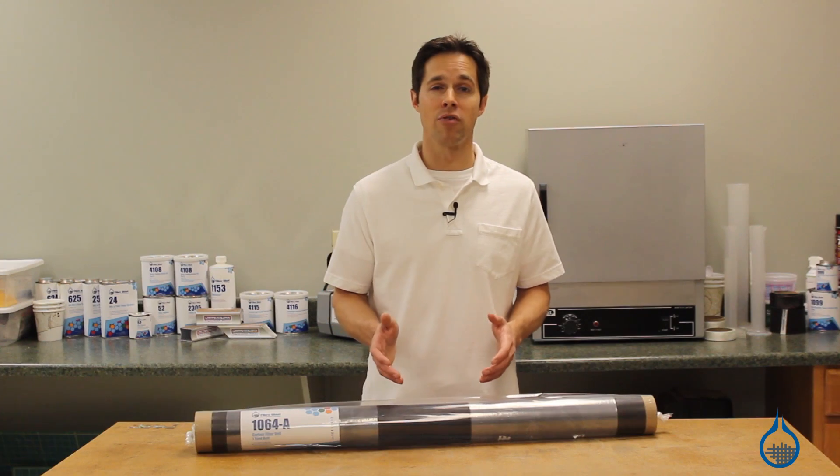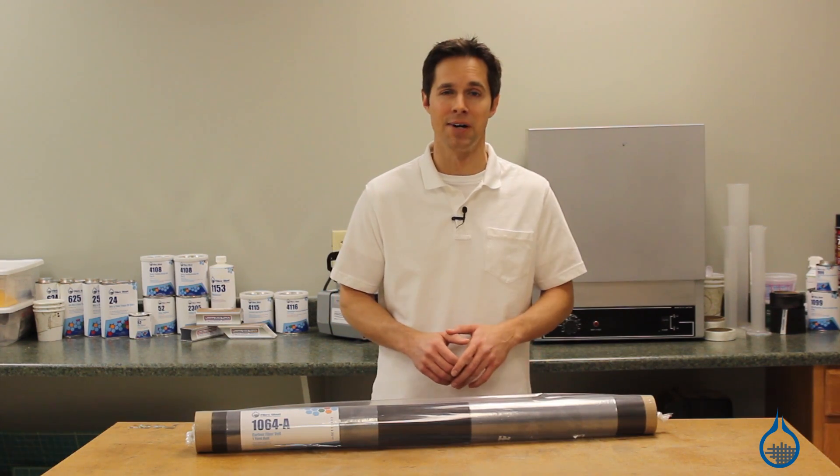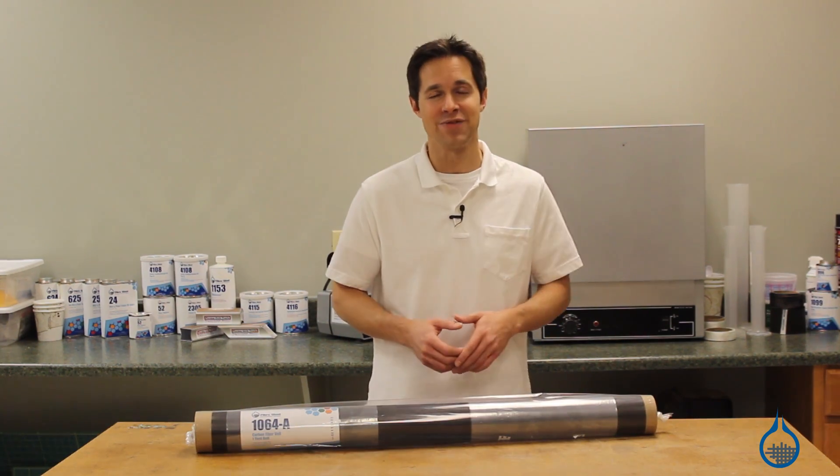Learn more about carbon fiber veil and our System 2000 epoxy at FiberGlast.com. Thanks for watching us on YouTube. If this video was helpful, subscribe to our channel and like this video.